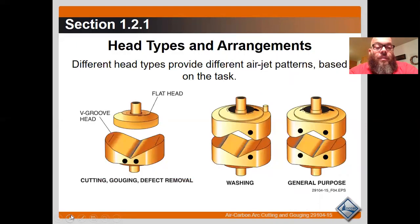Different head types and arrangements: the different head types provide different air jet patterns based on the task. The cutting, gouging, and defect removal head on the left is what we'll use — it's fairly common. It discharges air from just one side, which will be under the electrode, with no air on the other side. We also have a washing and a general purpose head type.